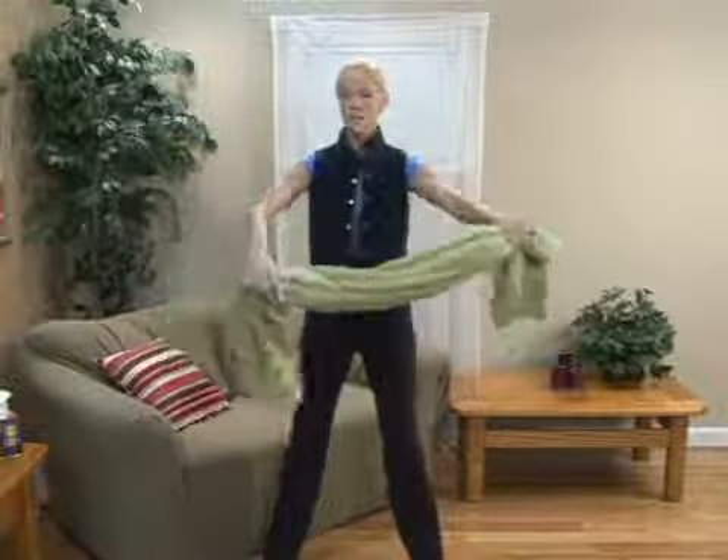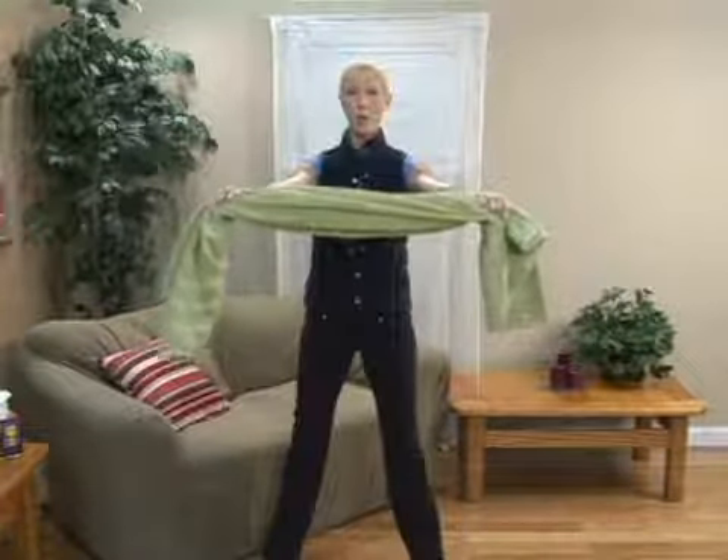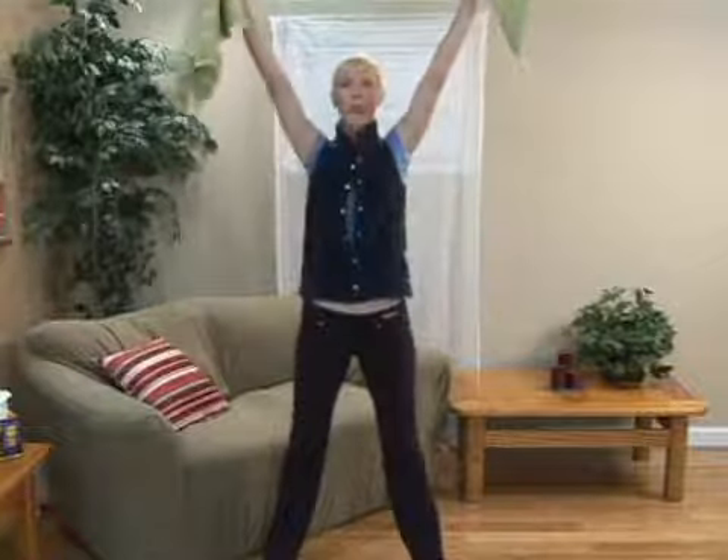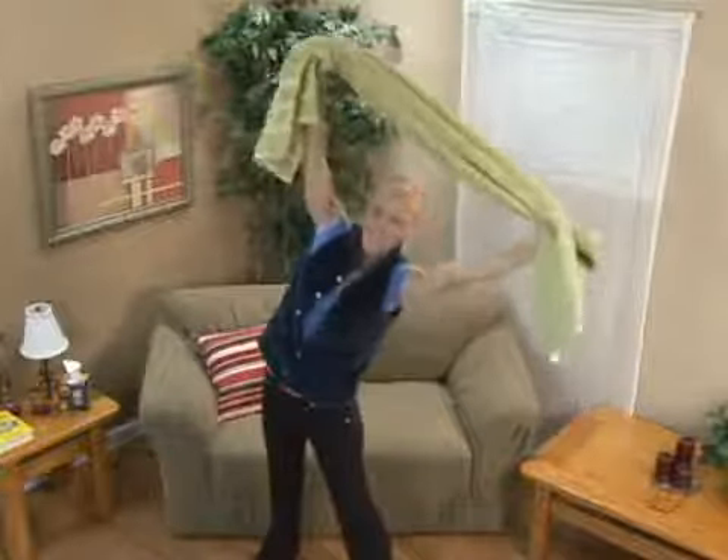For side stretches, grab your towel and you're about shoulder width apart with your grip. Bring the towel up overhead, pull your abdominal muscles in and just stretch side to side.